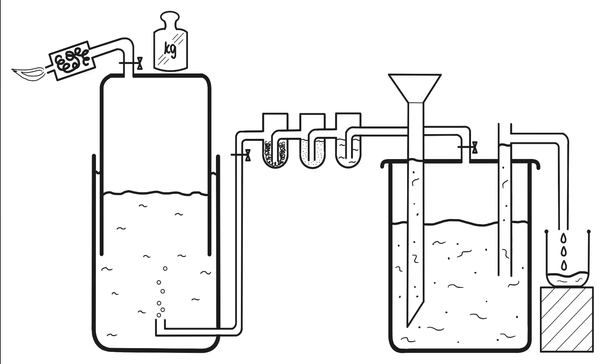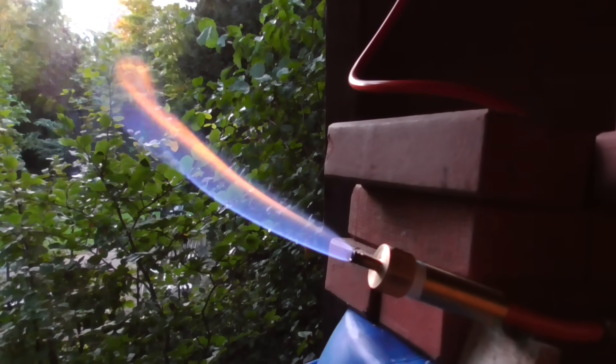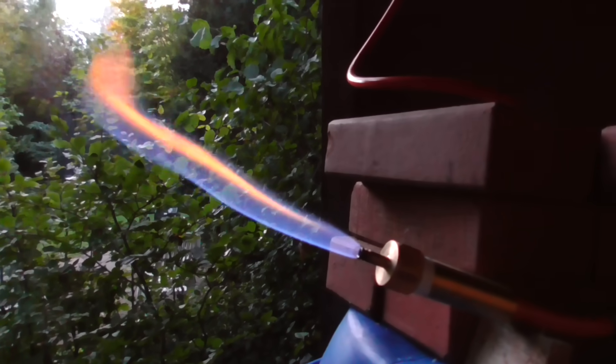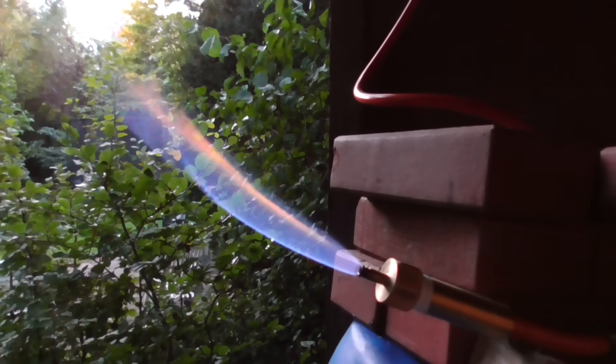If higher pressures are required, an explosion-proof pump is essential. Producing your own small amount of biogas can be a very satisfying project, but it requires careful consideration, particularly for larger plants. But when everything runs well, you are rewarded with an astonishing amount of self-generated energy.